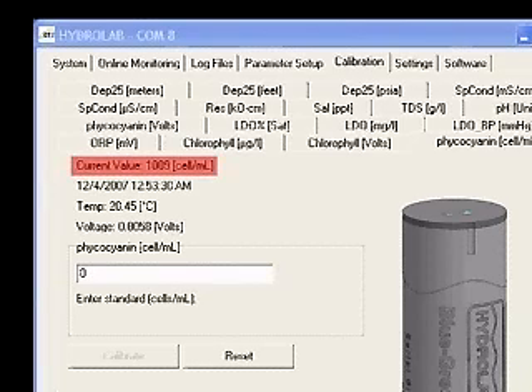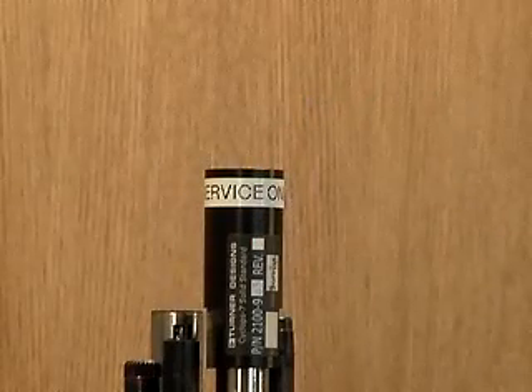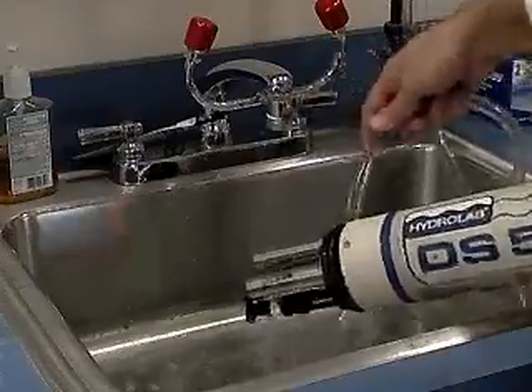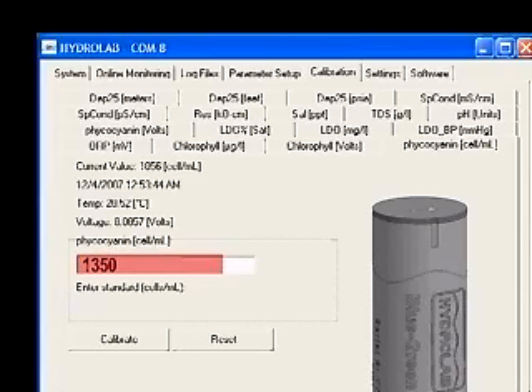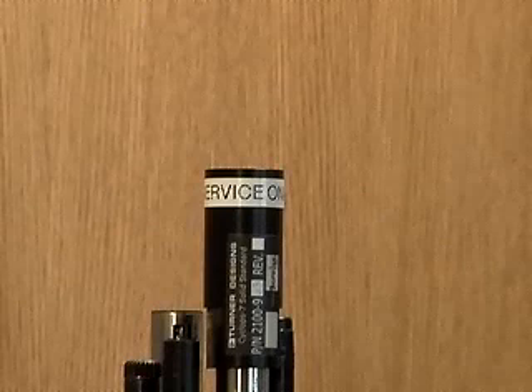When the current value matches the recorded value, the top of the solid standard can be tightened so that it locks the standard to that value. When the results of the extraction are known, the blue-green algae sensor is recalibrated using this value. If you are using the solid standard, perform the same zero calibration as before. Rinse and dry the sensors, place the solid standard over the fluorometer, and wait one minute for the readings to stabilize. Type the value of the extraction into the box and click Calibrate. A calibration successful message will appear. If the solid standard is not adjusted, it can be used on this specific sensor for future calibrations. Record the extracted value and keep it with the standard.